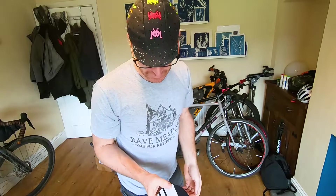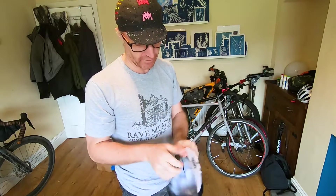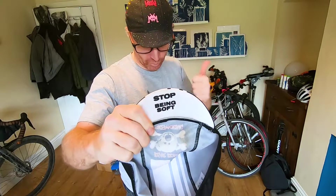Last but not least, the best cycle cap that exists in the world. 'Stop being soft' — a mantra for all rides.